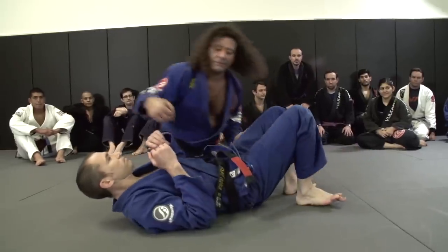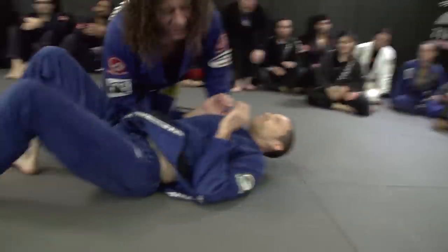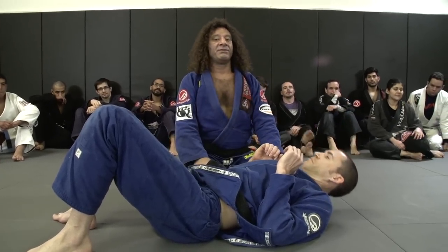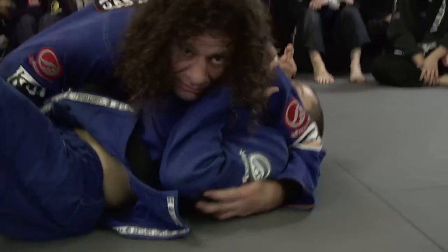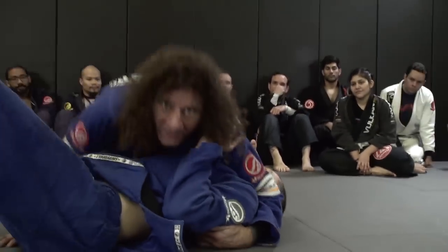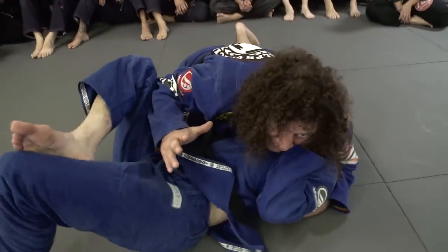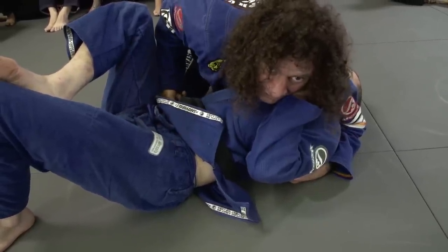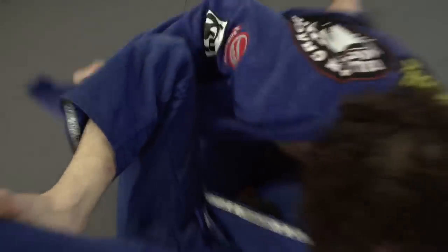Sometimes things aren't available right away. So I have this kind of side control right now. I like to have this one right here, like old school. What I'm going to do is bring my knee up so that I can use this hand. If this hand comes out for any reason, there has to be something guarding his hip. I'm going to reach underneath here and pull my own knee out and make a nice long tail.